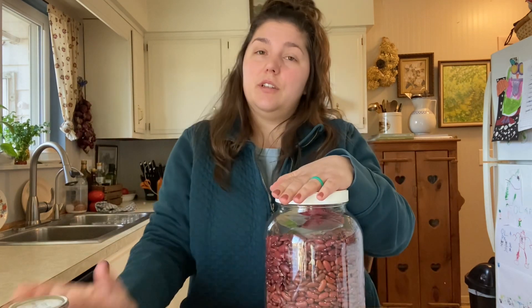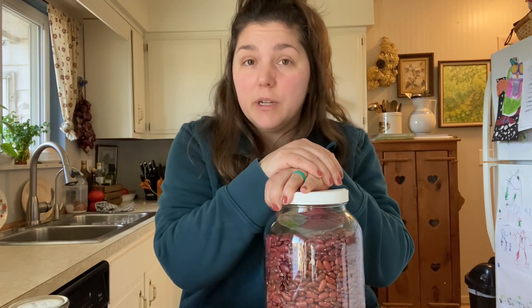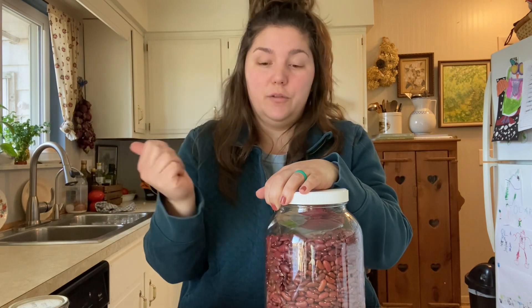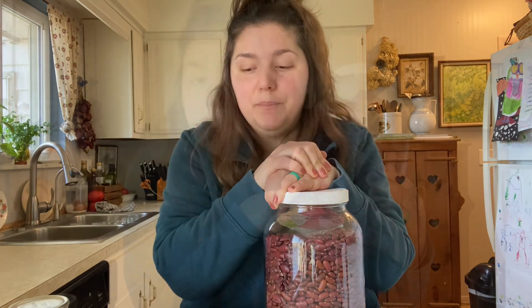You can pre-soak these beans overnight if you want. I obviously didn't do that, so I'm going to do the quick soak method, which is just done on the stovetop. We are going to need four pounds of beans for this recipe. This is double of what the Ball recipe says, but I will link down below the recipe that I'm doing here in the video. So let's get it going.